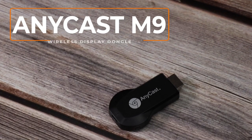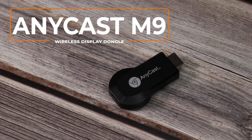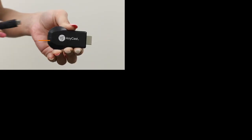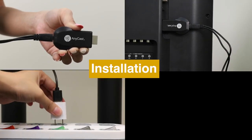Hi, today we are going to introduce a new wireless display receiver, Anycast M9. Here is how to set up Anycast M9 and connect it to TV.